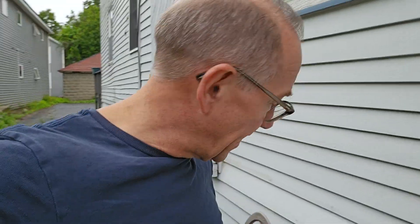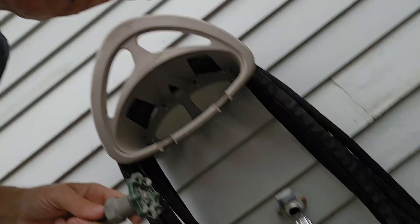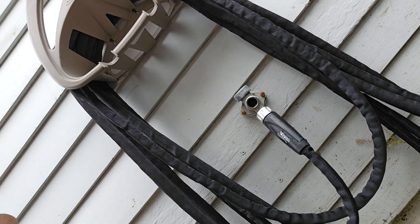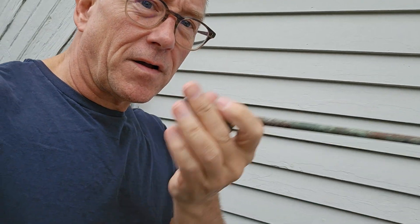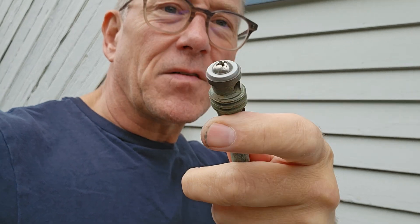Today I'm going to help you fix an outdoor hose faucet that's been leaking for probably years — and it's a lot easier than you realize. When you've got that persistent non-stop leak that you just can't shut off no matter how hard you twist the handle, all you really need to do is unscrew it, take it out, and replace the little washer at the end of the valve. Cost me 42 cents at the local hardware store.